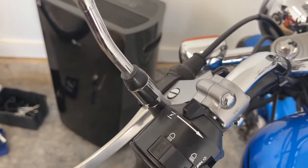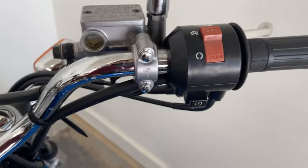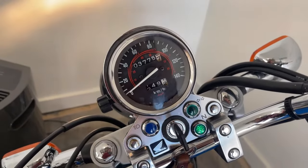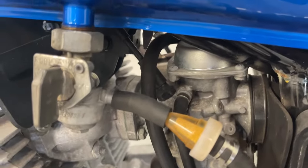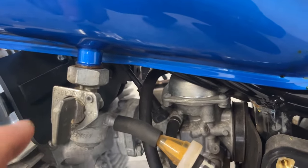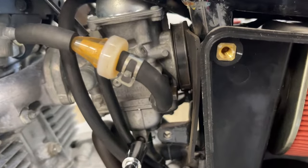A little bit of choke, engine switch on — starting. Not really. Yeah, it's exactly what I thought. Now it's time to clean the carburetor.